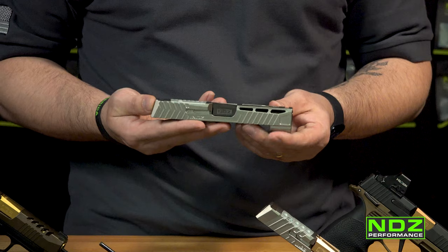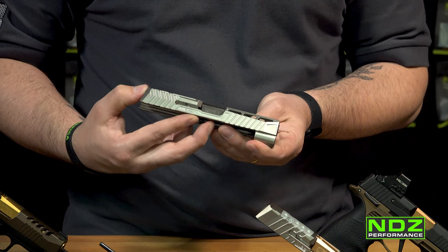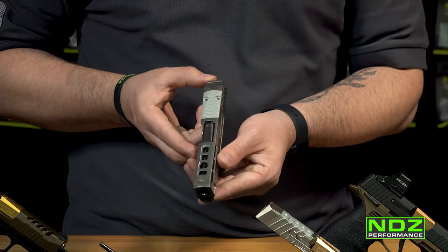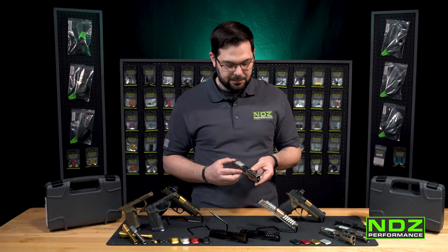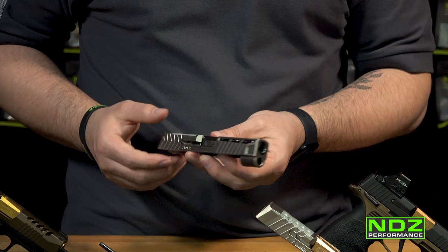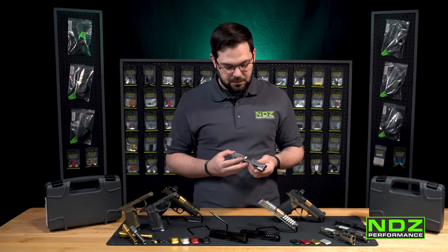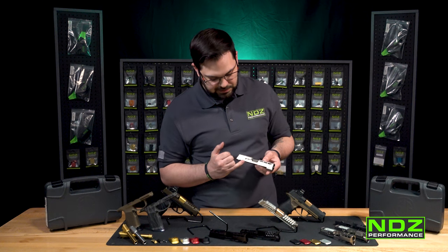Over here on our Troy design — my personal favorite, which we did release for a bunch of Glock models — we've got side windows, top windows, and aggressive cuts and serrations on the front and back. I like the back serrations because they've got that race cut ergonomic feel. The window cuts also allow for compensation when your barrel is ported. We kept nice chamfers throughout to really match the aesthetics of the lower for the P365 and 365XL, since we thought it was a really well-designed firearm.